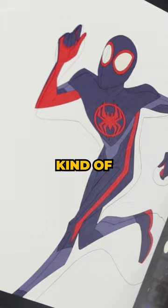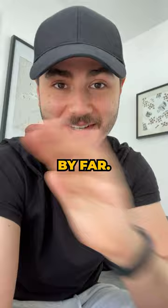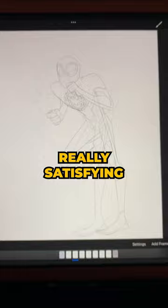It took me a long while to make the first one, so I needed to hurry. Inking was the worst part of the process by far. The clean lines made it so obvious when I was making mistakes in the animation, so I had to go back and forth correcting things all the time. But I can say it was really, really satisfying to see the final inks.